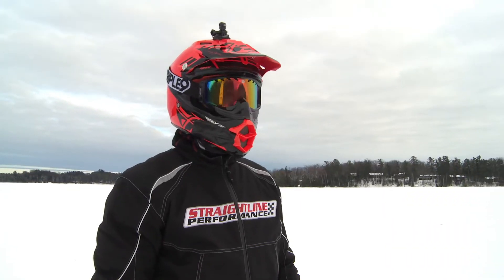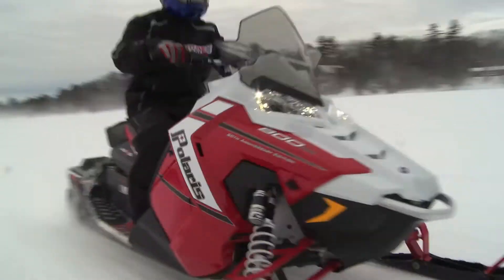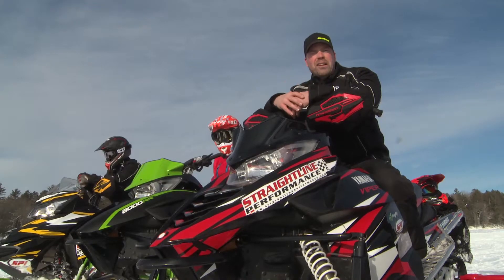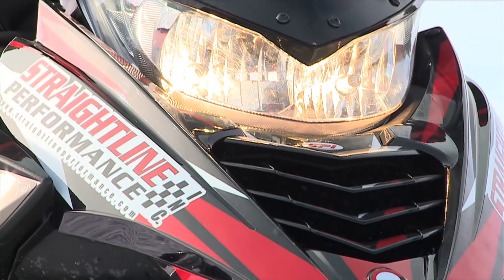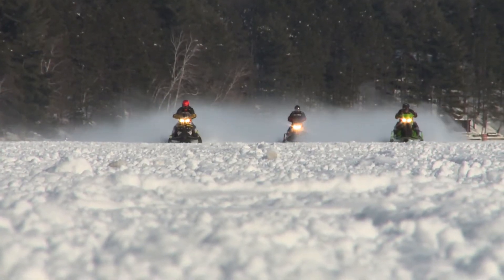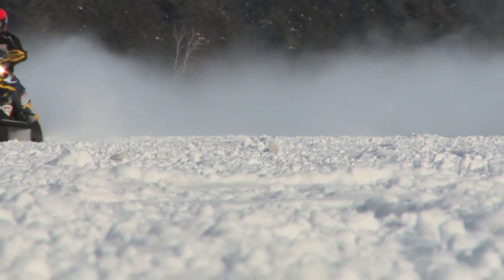We're doing a quick comparison between a stock machine and a clutched one — side-by-side gun testing. Most consumers are looking for something that's all-around, and that's really what we're working on today: designing a kit that the average rider can use every day in just about any condition, on the lake and on the trail. We're really looking for that baseline — how many sled lengths did I gain, how much mile-per-hour am I going to pick up — the average questions someone asks. So we have a real-world comparison.